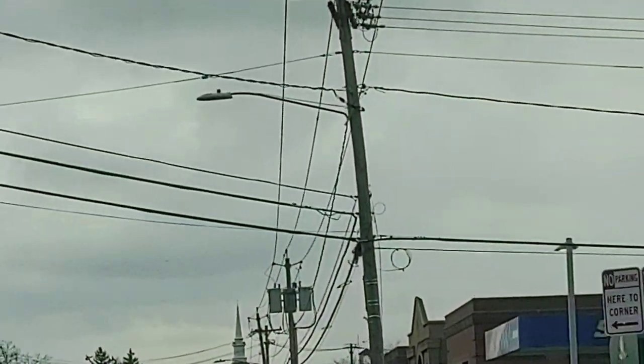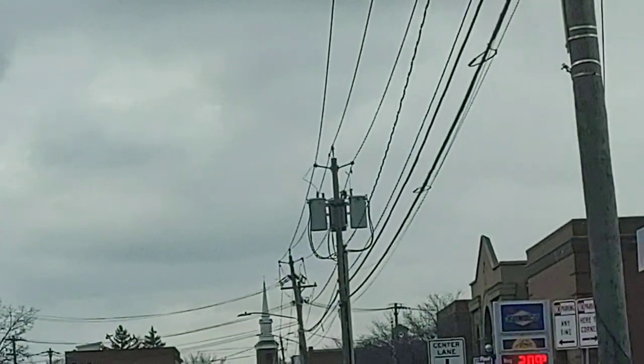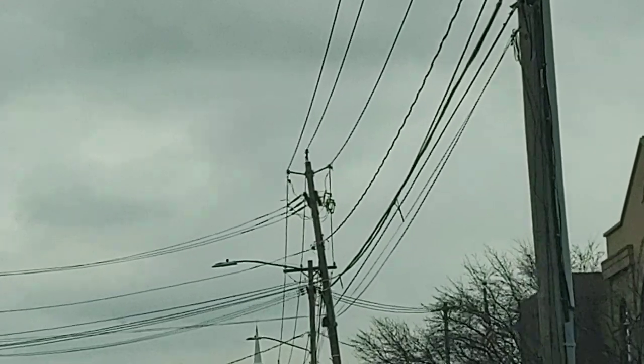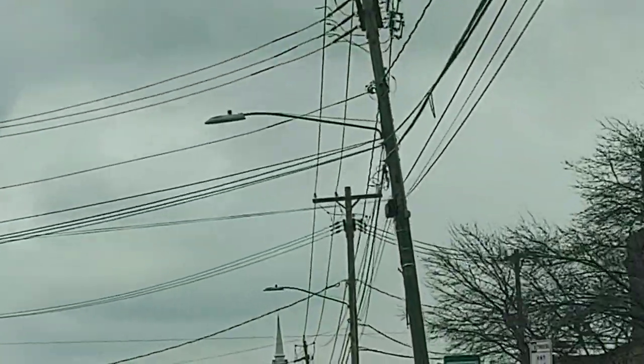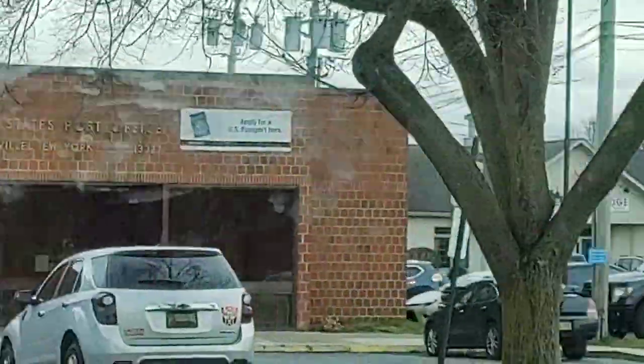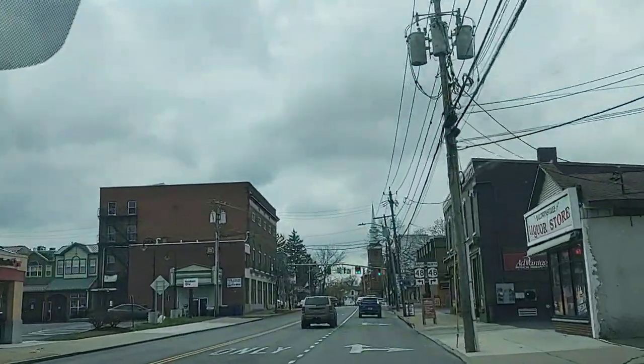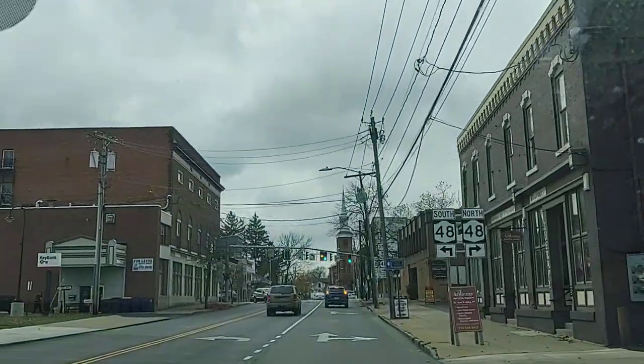Each town usually has a water tower, and then in a place like New York City they have water towers on top of each building. They're like tankers — they keep them full, and the pressure from the water running down gives all the building water pressure.